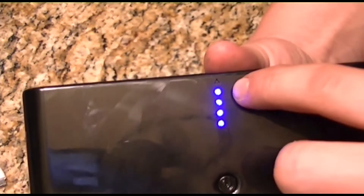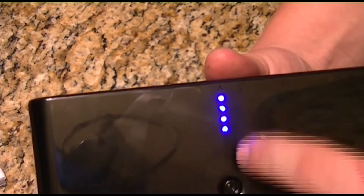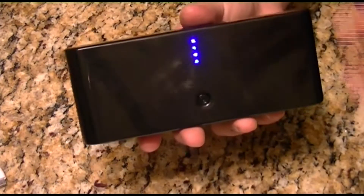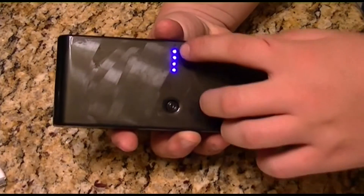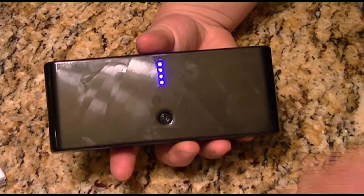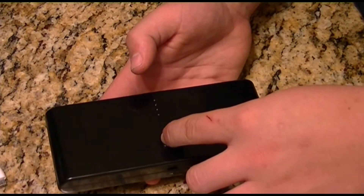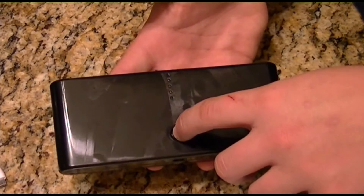Mine's fully charged but I've been using it. The top LED — the fourth one counting from the bottom — will go on and off depending on how much you use it. Then it'll go down to the third, second, and first LED. When none light up, you'll need to charge it for six to seven hours. It's fairly simple.